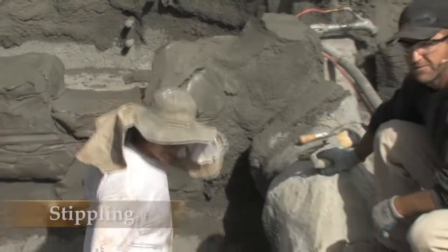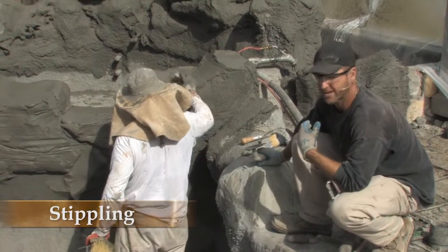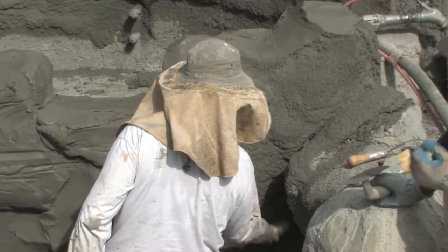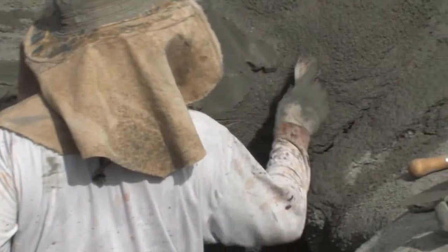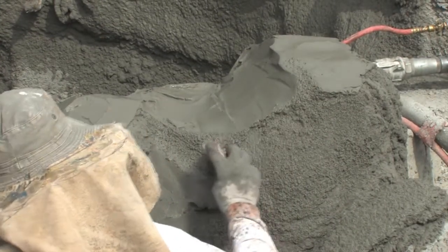Brian's doing a little stippling action, which is a texturing technique to give interest to the rockwork. You can use a variety of brushes — dash brushes, brooms, or even throwaway brushes. Some people use whisk brooms, but the idea is just to give some texture so that it has a natural look to it.